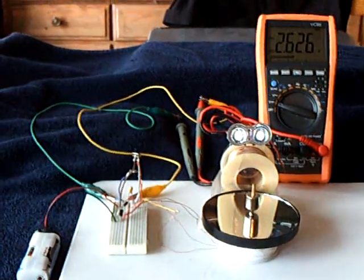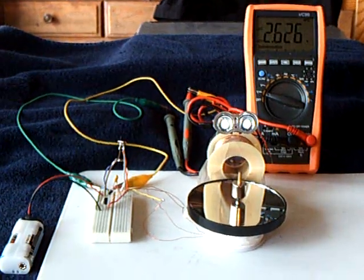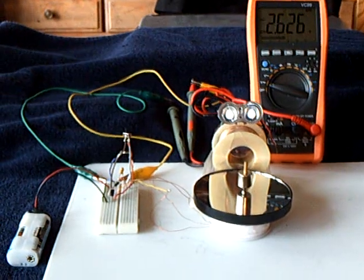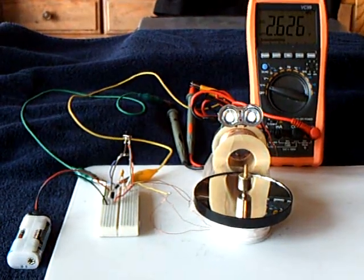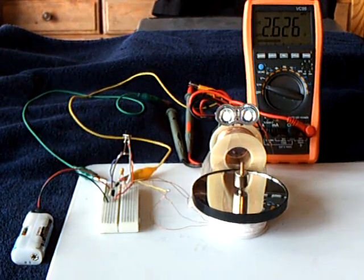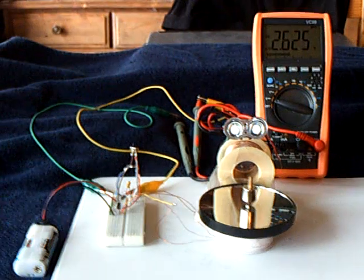I'm working on another little motor project. It's the Lars Crow motor. I'll leave a link to the videos from the gentleman and then a link to the discussion at the overunityforum.com where the motor is being discussed. But this is not his motor,